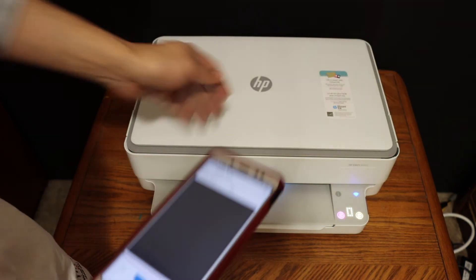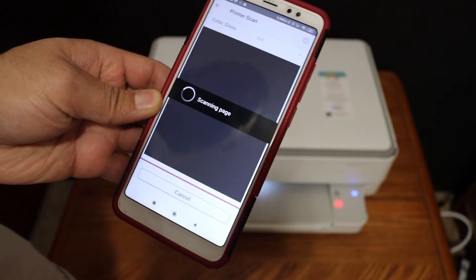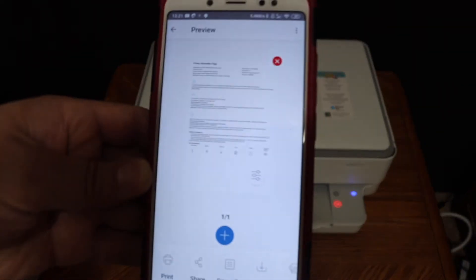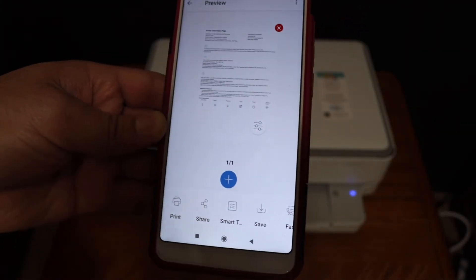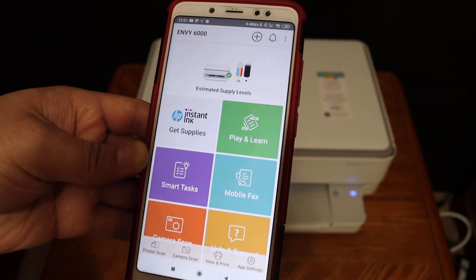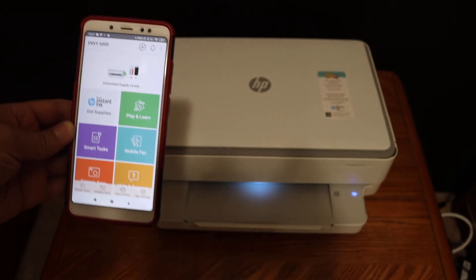Close the lid and click on the scan button. Here we can see the scan has successfully transferred. That means our printer is working and we can use the printer's built-in Wi-Fi for wireless printing and scanning. Thanks for watching.